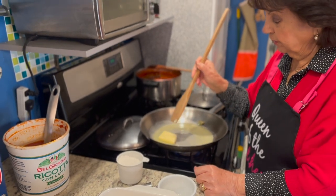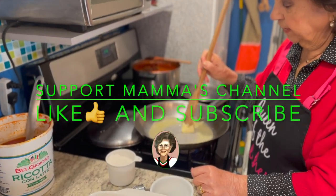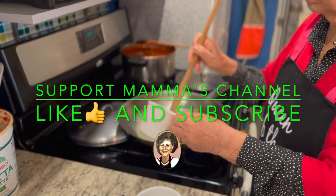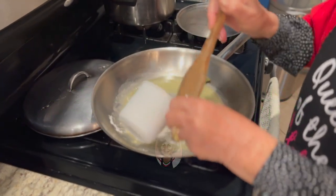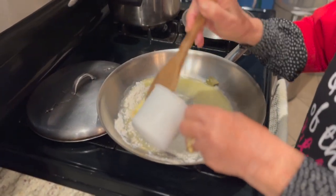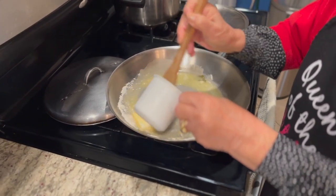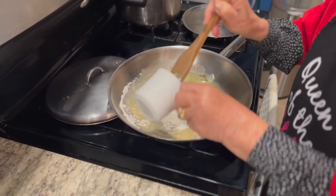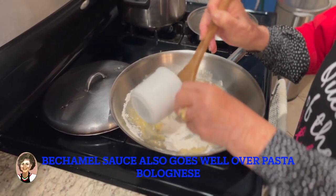We're going to put butter and then the flour. Mom uses about a half stick of butter and a half cup of flour. Mama also puts one bay leaf in there.